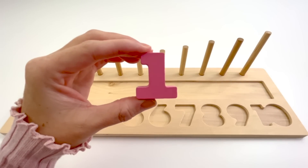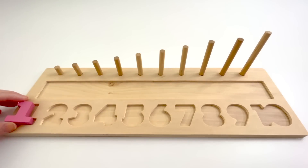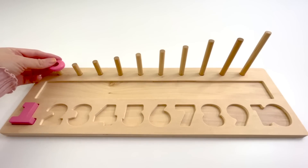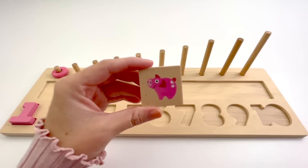This is the number 1. The color of this one is light pink. 1 light pink counter. 1.